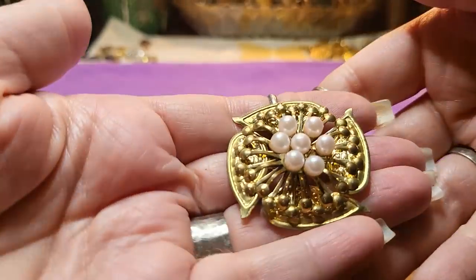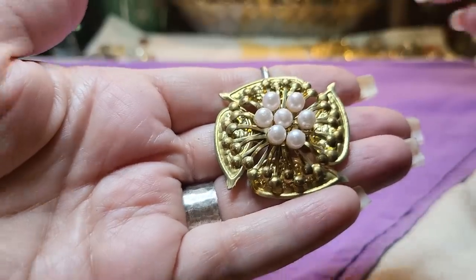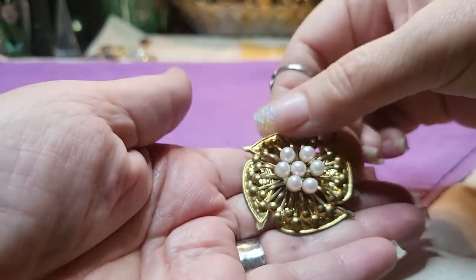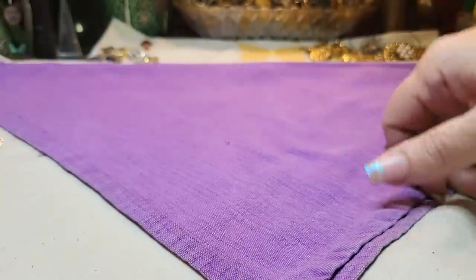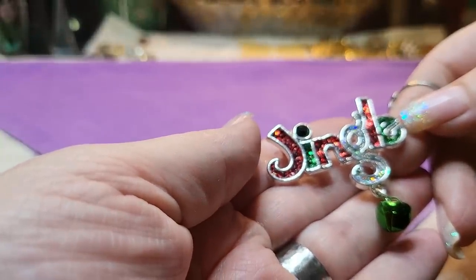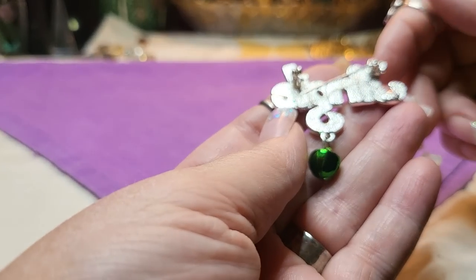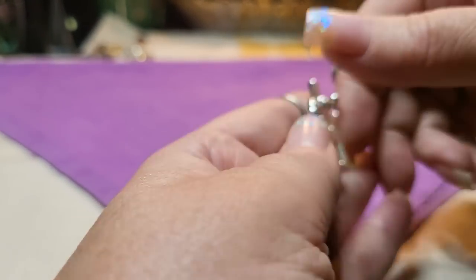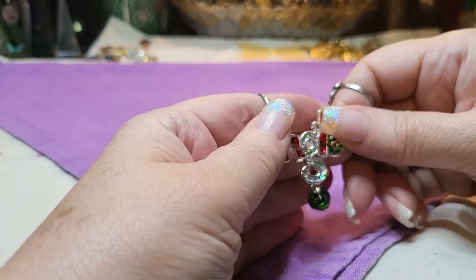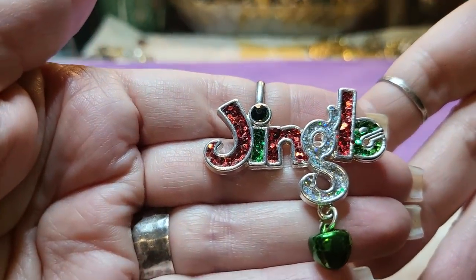We have a brooch — this is very tinny, faux pearls, but I love the design. It's very pretty. This was made in Taiwan, R.O.C. I might try to look that one up because it's probably vintage. Jingle bells — metal, silver tone with glitter and a jingle bell. No name — wait, it says TC. Tanya Creations. This is one of hers.